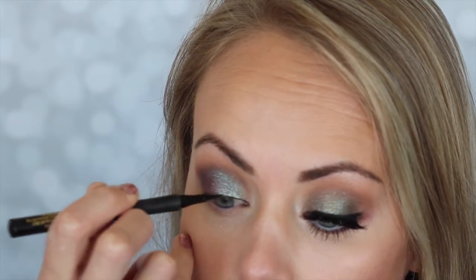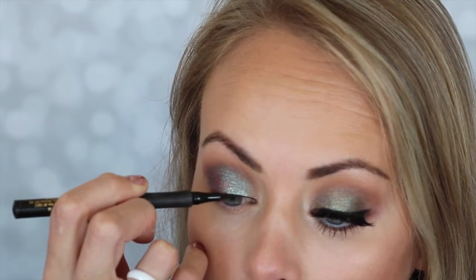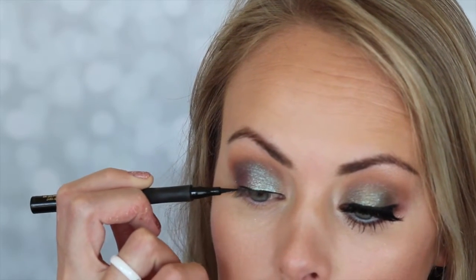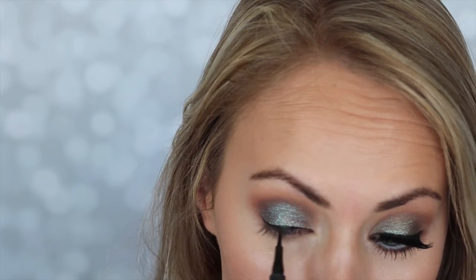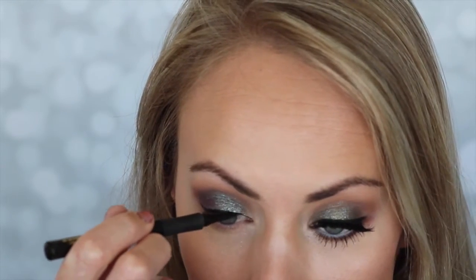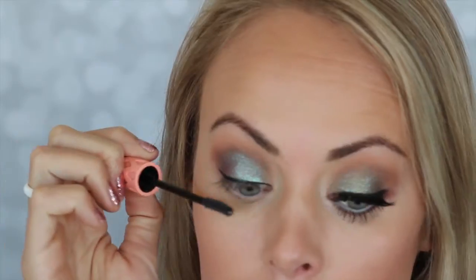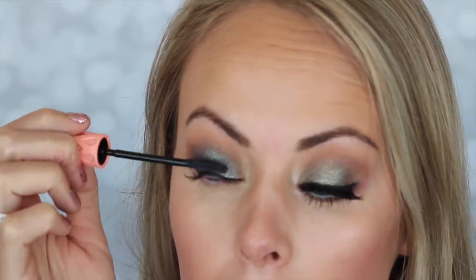Now we're taking L'Oréal liquid liner that I got at the drugstore, just in black, and I'm drawing a very small, thin line across my lashes and winging it out a bit, but not too dramatic — I just need something there for my lashes. And then we are going to use the Roller Ball Mascara from Benefit and put a coat of that on.